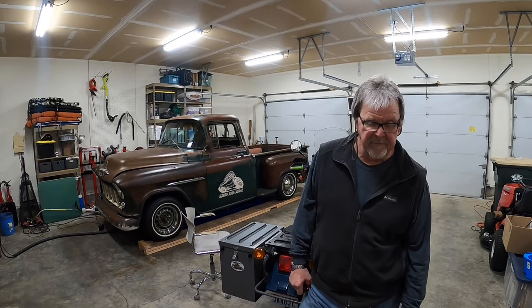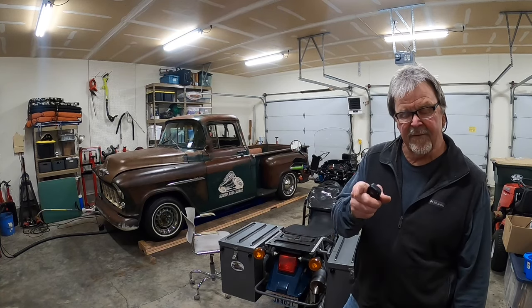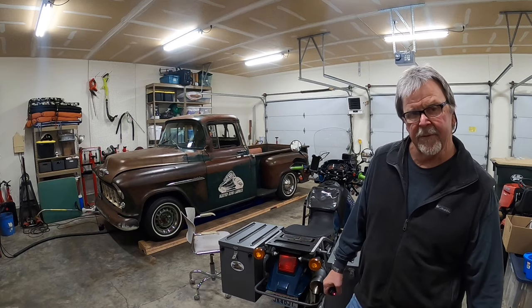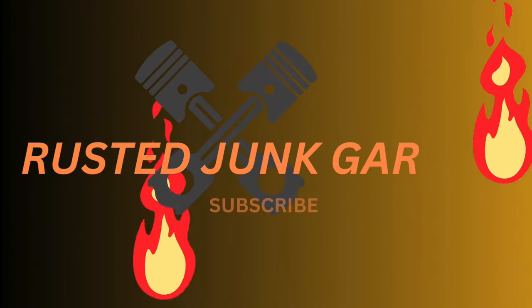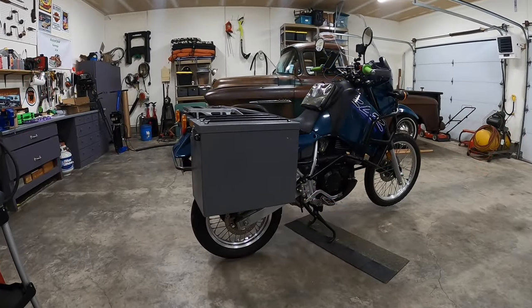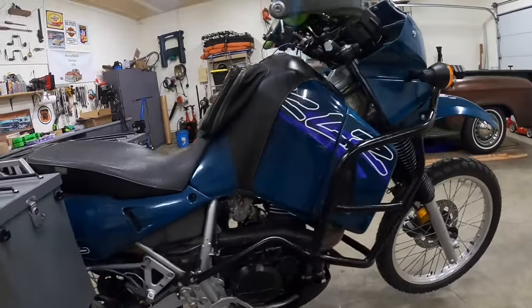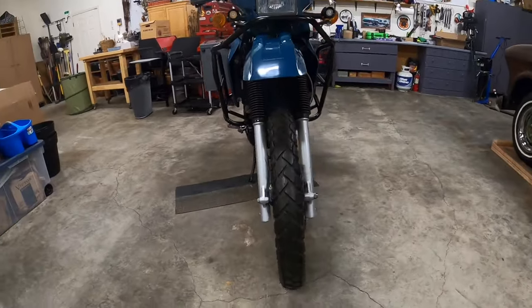Welcome back to Rusted Junk Garage. We finally finished the 96 Kawasaki KLR. Let's take a minute, walk around it, I'll show you what I did, and tell you how much it cost for this project. There's a shot of the 96 KLR. Let's start up at the front here and talk about what we did to this motorcycle.